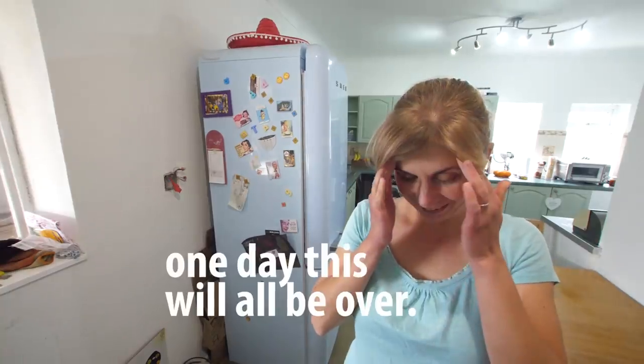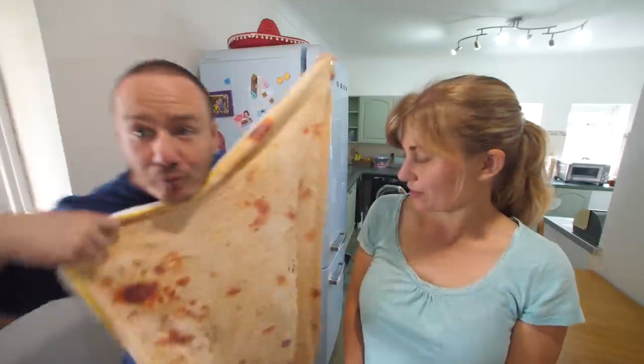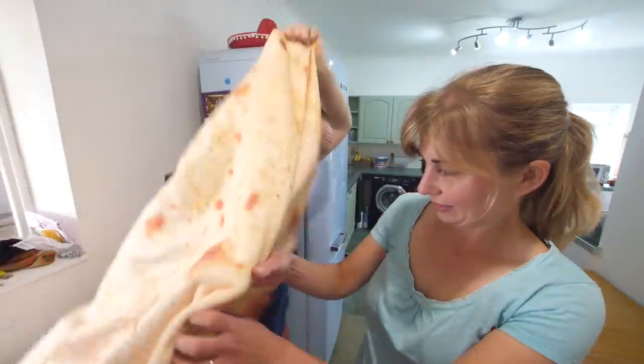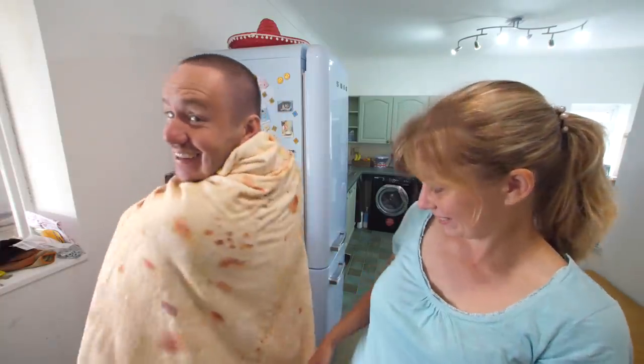Before we start, let me show you something. This is from wish.com — it is actually a round blanket and it does zip up. But what am I? A burrito! Mrs. B has no idea what these hacks are today. They better be good.